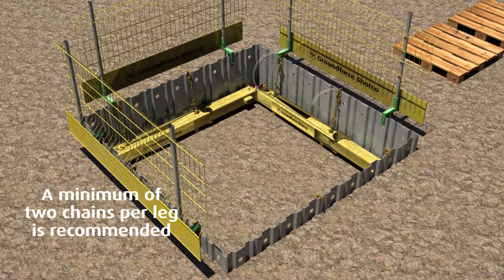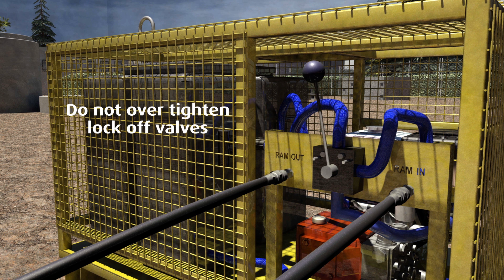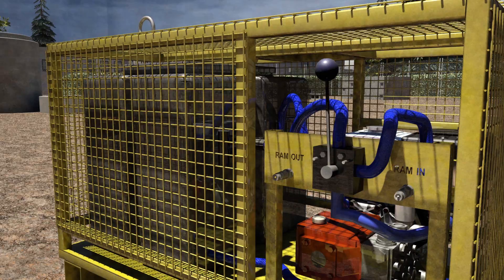Restraining chains are used to secure the frame to the trench sheets in each corner. Once complete, close the lock-off valve on the hydraulic unit, taking care not to over-tighten. Depressurize the hoses and remove them from the legs.